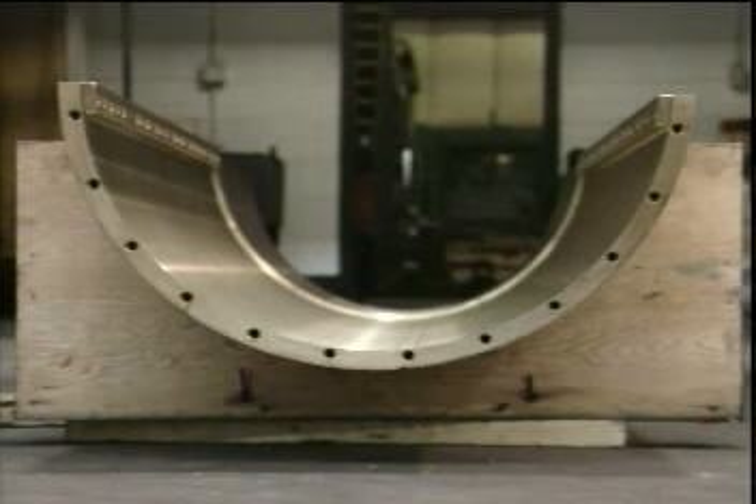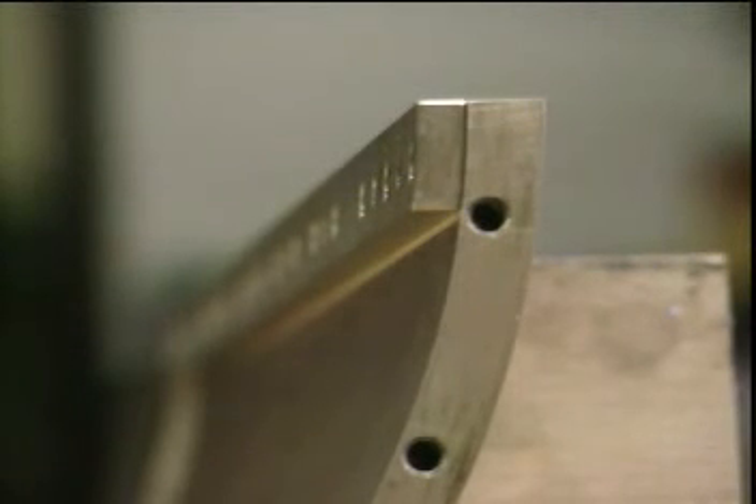Thordon's proposal to the Navy and St. John Shipbuilding was to remove the existing rubber dovetail staves and machine the carrier to accept a compact bearing in two half-sections. The bronze carrier was machined to remove the old dovetail carriers, and keys were placed at the split lines at 3 and 9 o'clock. These keys in the Canadian Patrol Frigates were held in place by a series of screws and dowel pins.